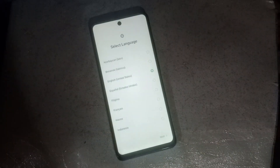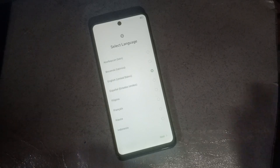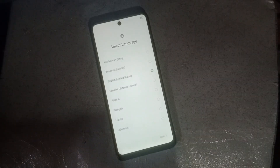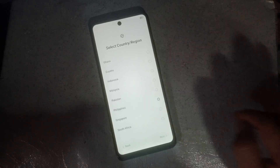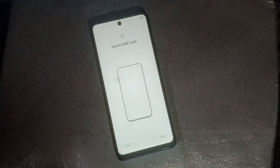The phone is now open. So let's see that — just follow me. The phone is now open.